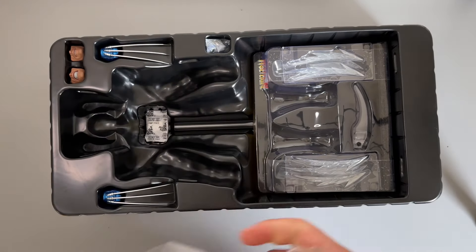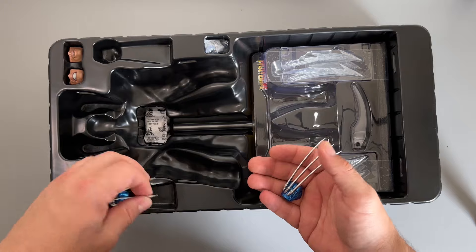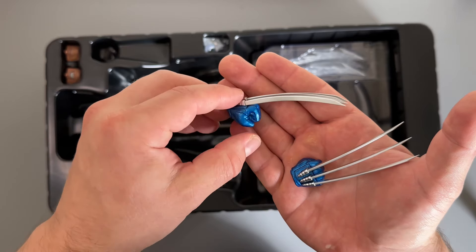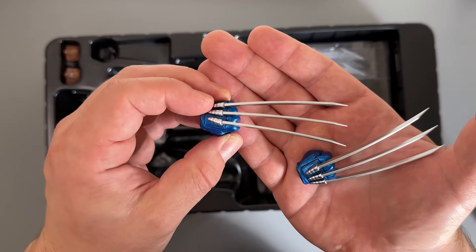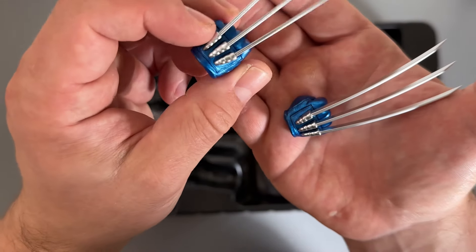Let's see everything else that he comes with. We have his claws, which are very nicely done. They are plastic and they do feel a bit flimsy, so be careful - you don't want to break these. But you can tell from the sheen it's a nice metallic paint and they look absolutely fantastic. You can see they insert into the top of the fist.